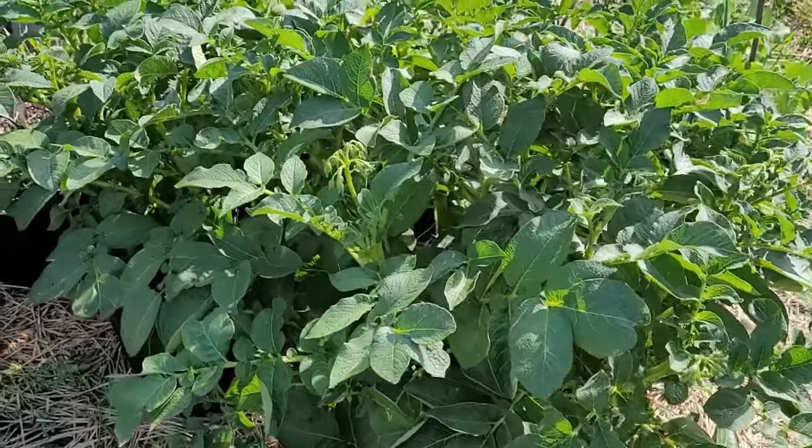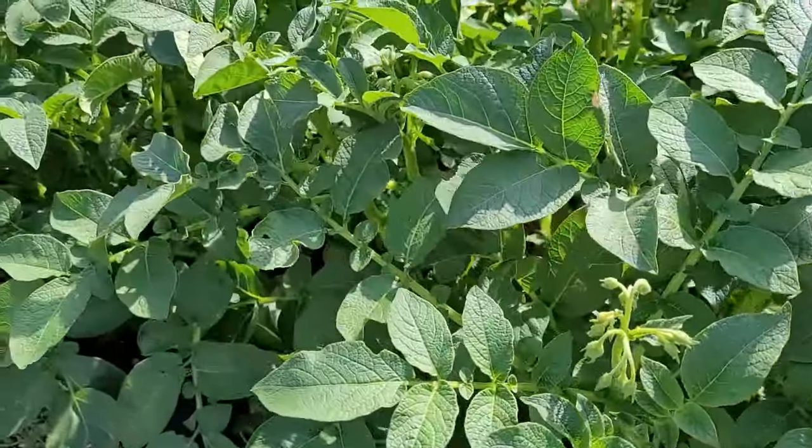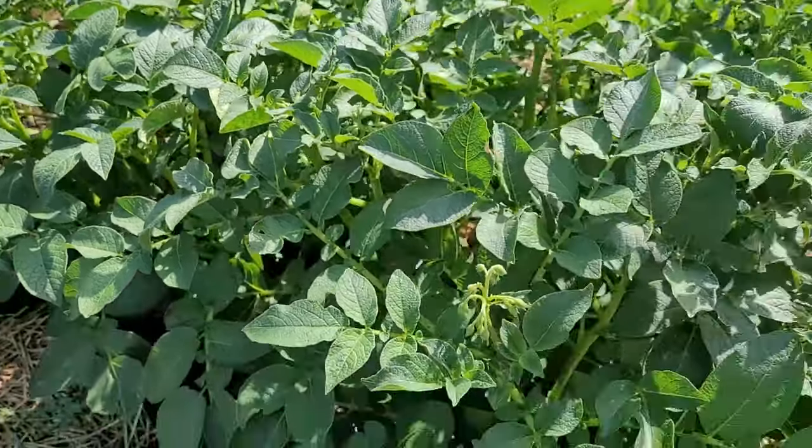By inspecting your potato plants every day or two and removing larvae, adults, and eggs, you can save a lot of damage to your potato plants.